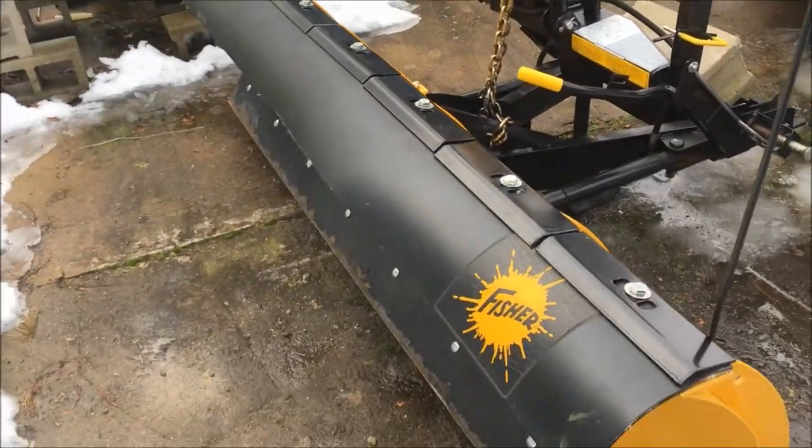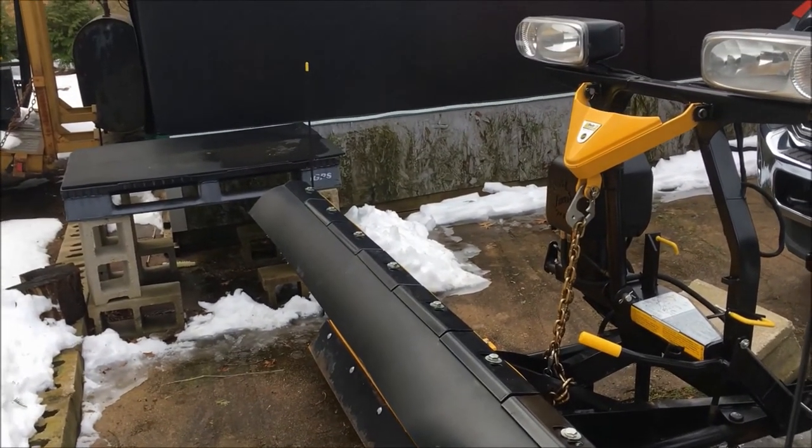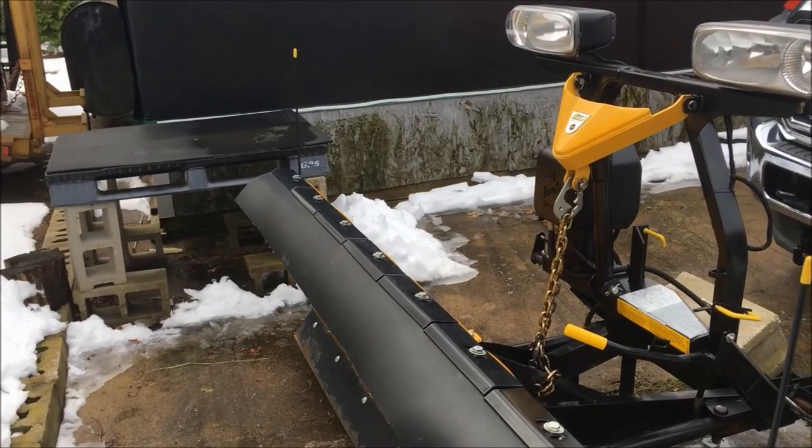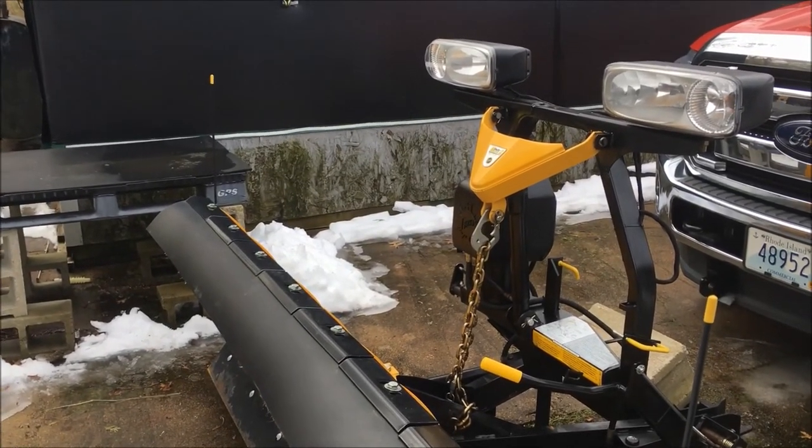So there you go — that's how easy it is to get your Fisher Minute Mount plow unhooked from the truck. Thank you so much for watching and we'll catch you on the next one.